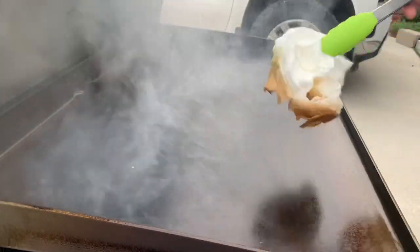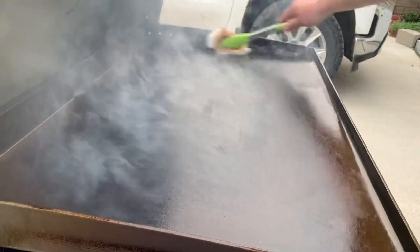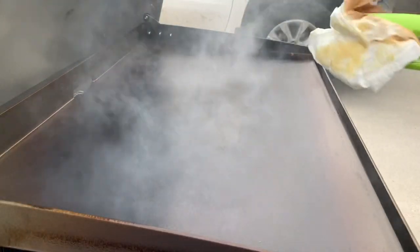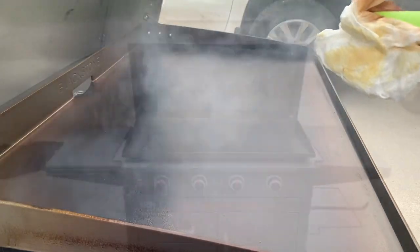Maybe sometime here soon I'll do one of my favorite Blackstone recipes on here. But that's it, guys. Appreciate you watching. Smash that like button for me. See you later.